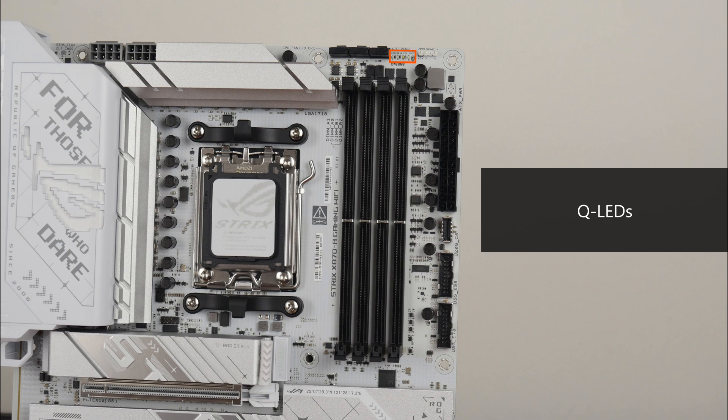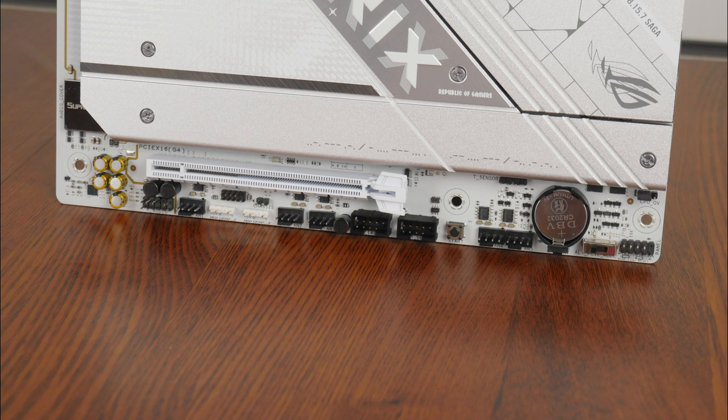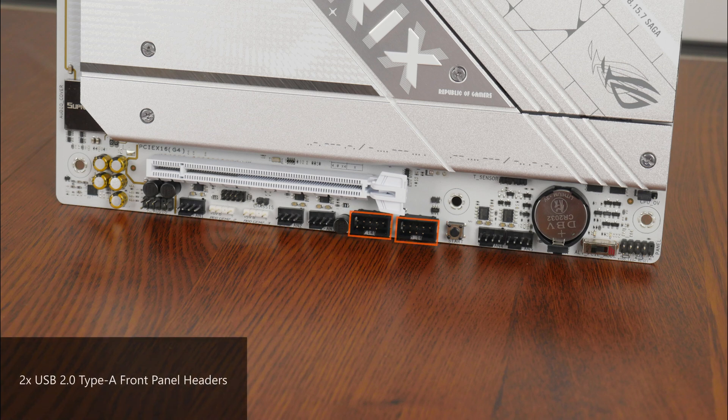Above the RAM slots is a set of QLEDs that can help with troubleshooting PC startup issues, and next to the RAM slots is a USB 20Gbps Type-C front panel header. Beneath it are two USB 5Gbps front panel headers, with each header supporting up to two USB 5Gbps Type-A ports for a total of four ports. The bottom edge of the board also houses two USB 2.0 front panel headers, with each header providing support for two USB 2.0 Type-A ports for a total of four ports.